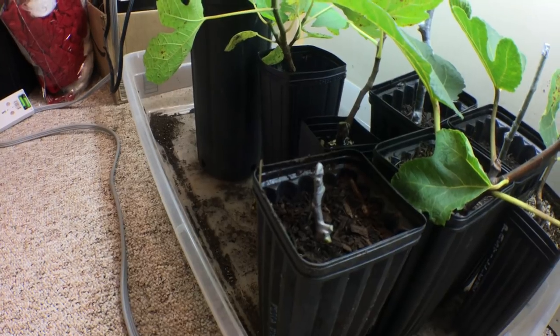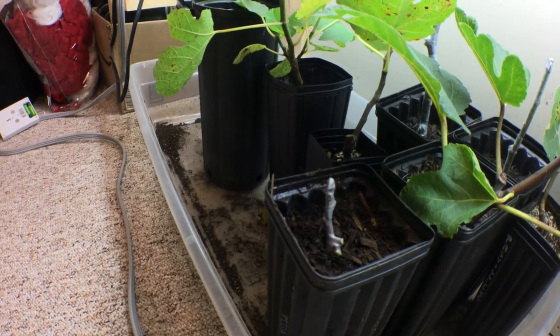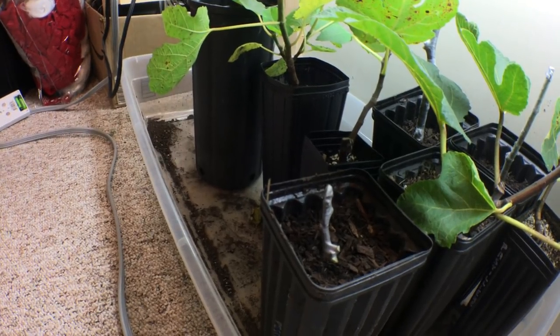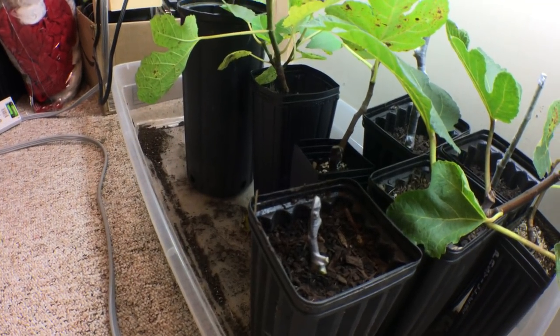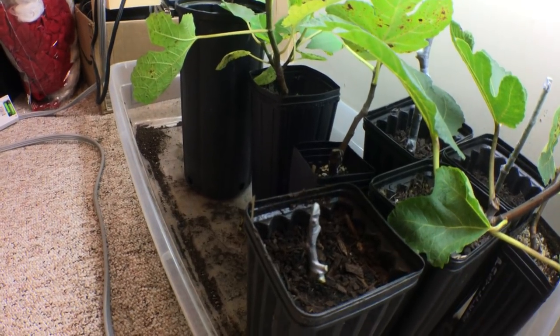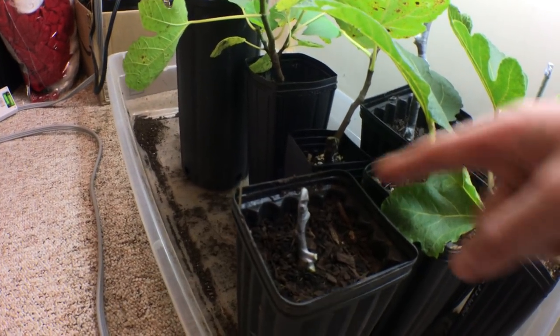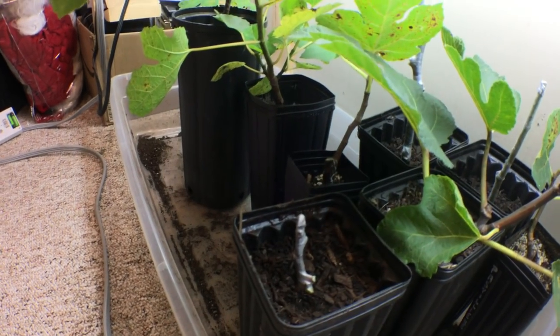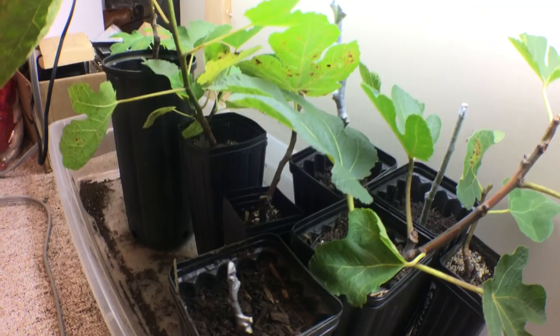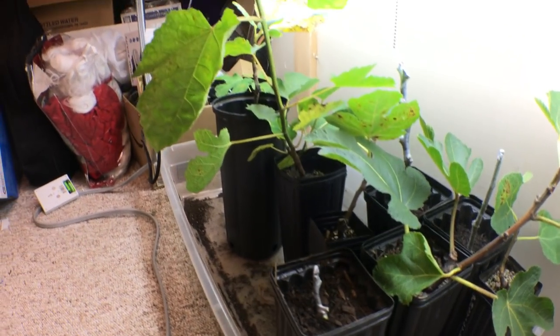Smaller particles of your soil will also provide better humidity. Above the cutting — the part sticking up out of the soil — that also needs a certain level of humidity for it to send out leaves and new stems, and that's what the parafilm is for.